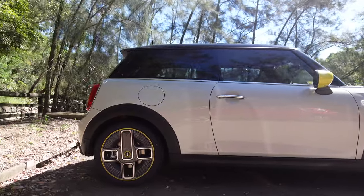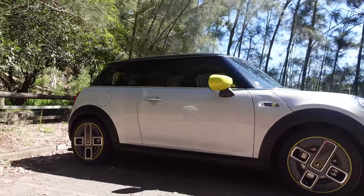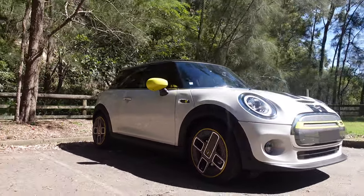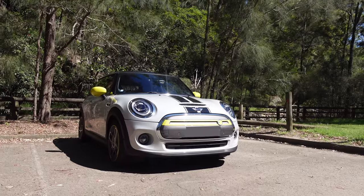That's the charge port there — we'll have a look at that in a second. There you go guys, that's a little walk around with the Electric Mini.